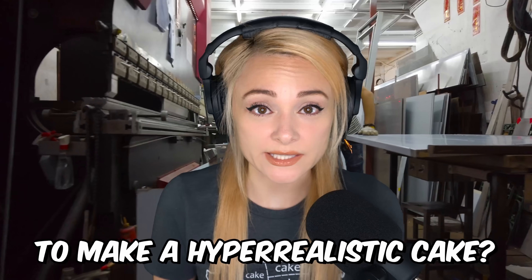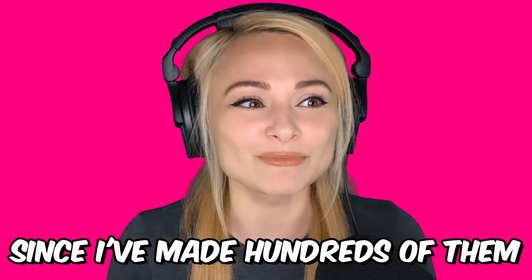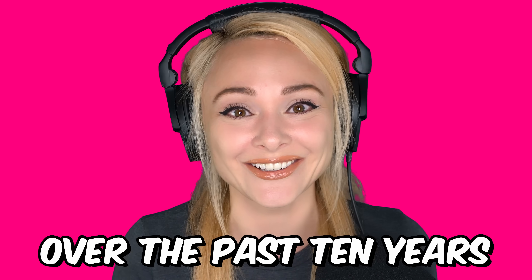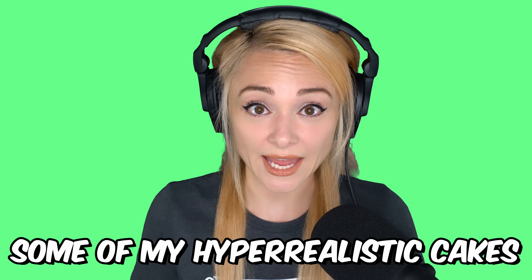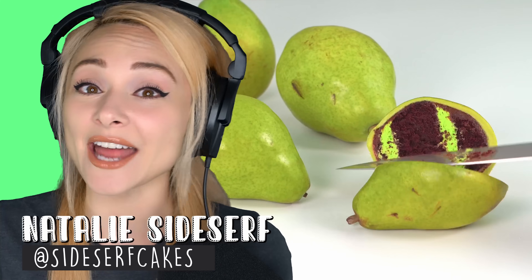How hard is it to make a hyper-realistic cake? I should know since I've made hundreds of them over the past 10 years, but it's a little complicated. So while I work on this week's cake, I'm also going to rank some of my hyper-realistic cakes by level of difficulty. I think you might be surprised by this list. My name is Natalie Sidesurf, and I make cakes that don't look like cakes.